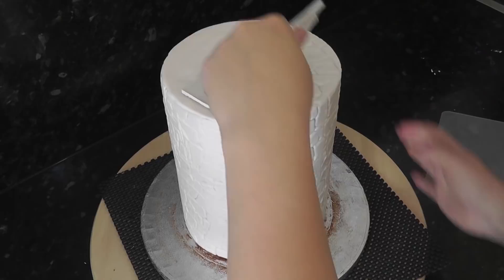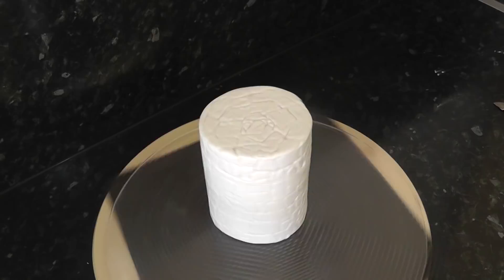Don't forget the top. Do exactly the same texture on a 4 inch cake.